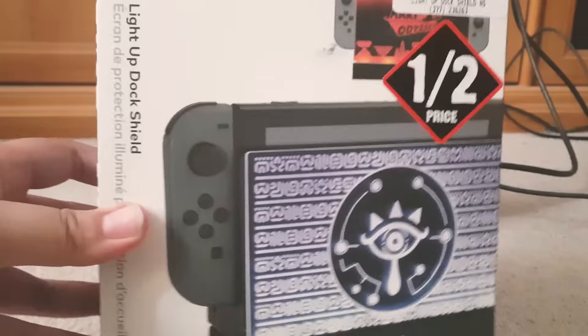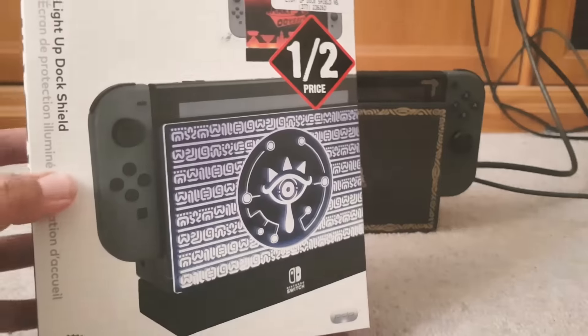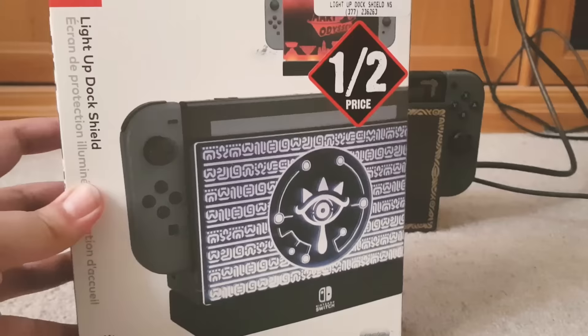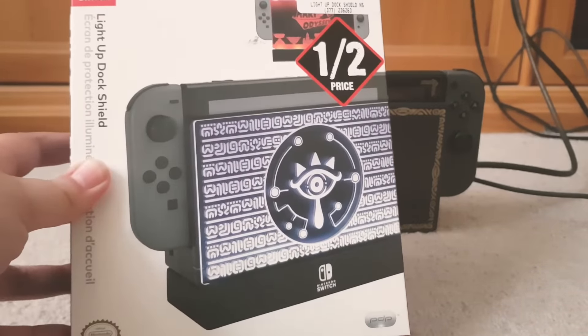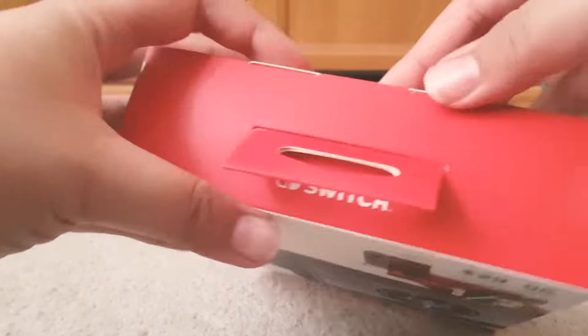I got this one — it's the light-up dock shield. I heard we got it before the Americans did. I've been wanting it for a while but kept saying I'd get it next time. Lucky I waited because it's half price now, so let's dive into it.